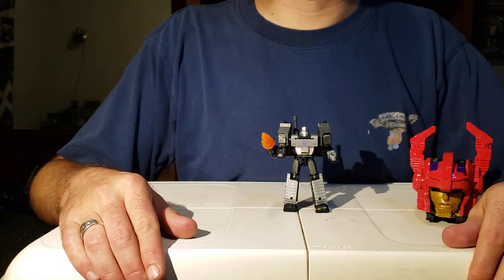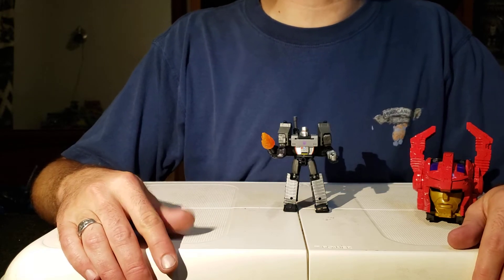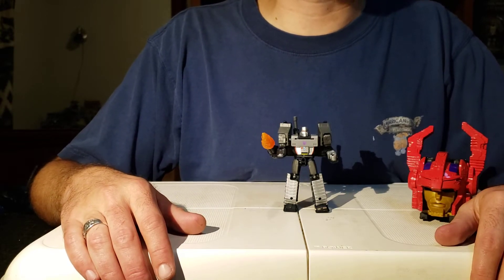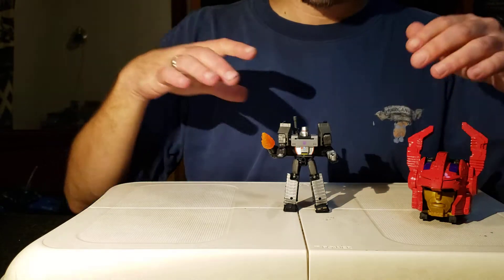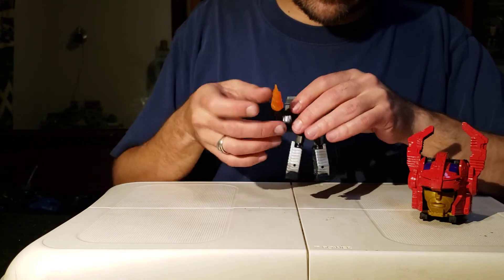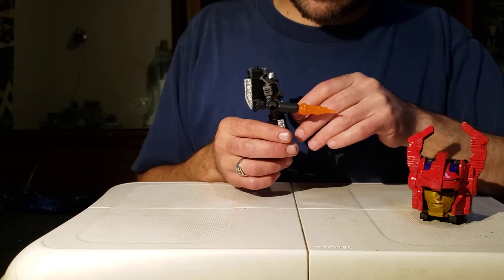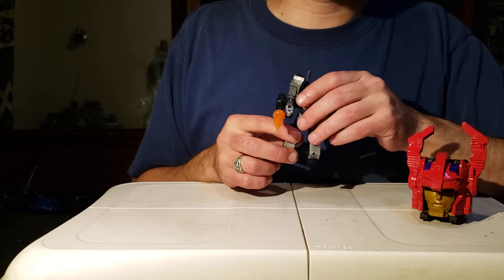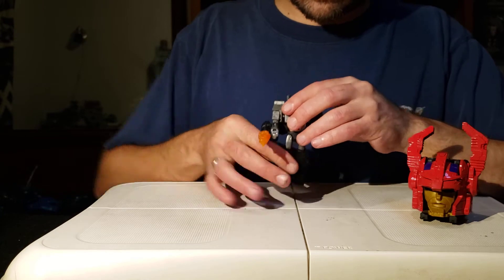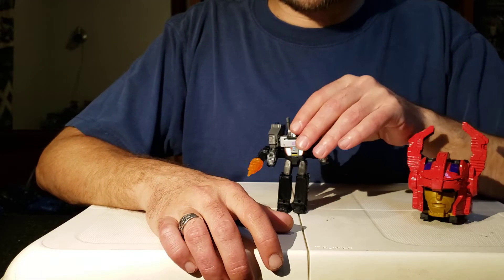Good afternoon and welcome to a More Than Meets the Eye Blindformers combo video, because we're talking core class today from the Transformer series. This is also known as legend scale, but they changed it to core scale for some reason — I guess they wanted it to be the center of your collection, or like an apple core. It's not trash, so don't believe that statement.